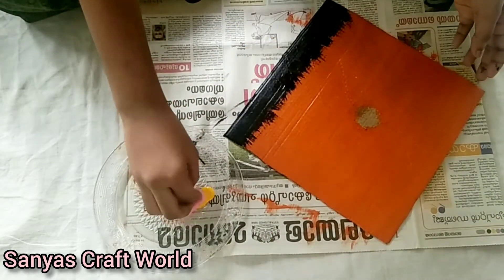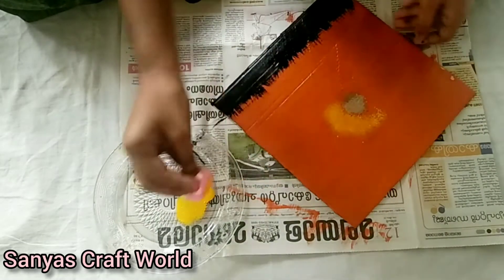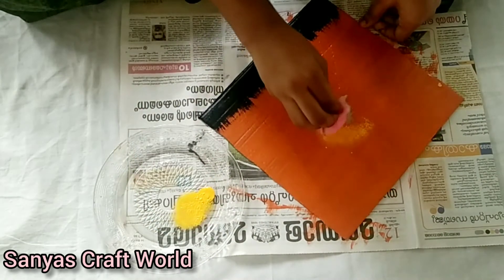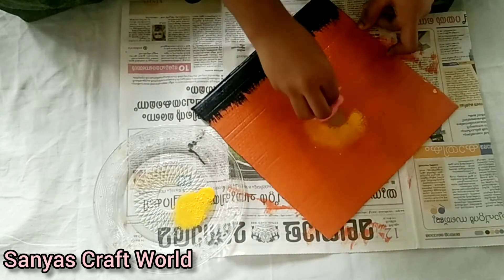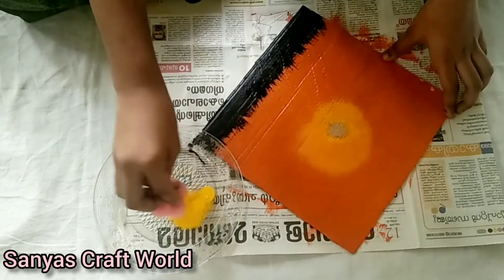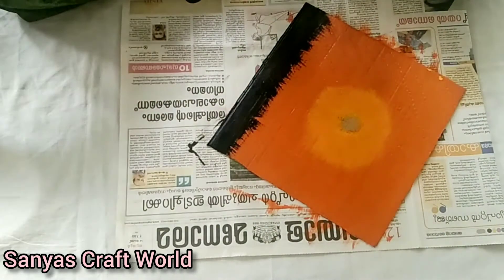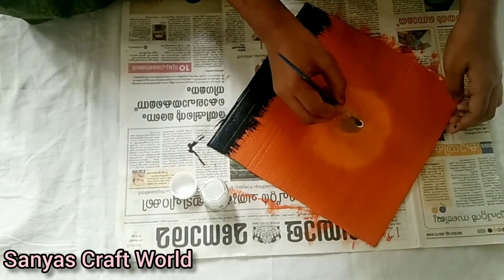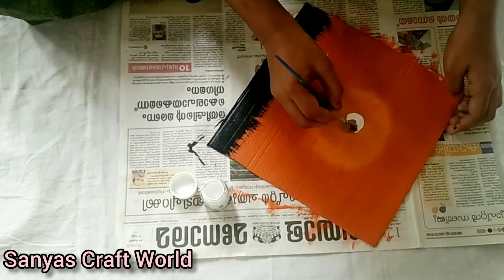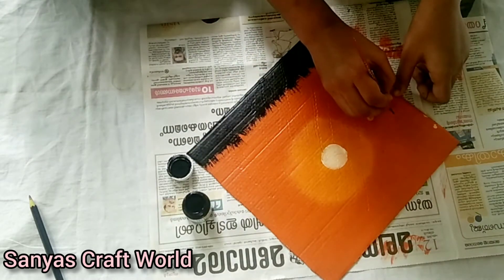This is a yellow color. I'm going to show you an orange color. Now I'm going to make a smudge for a little bit. Now I'm going to paint a white color in the white portion. Now I'm going to paint a beautiful color.